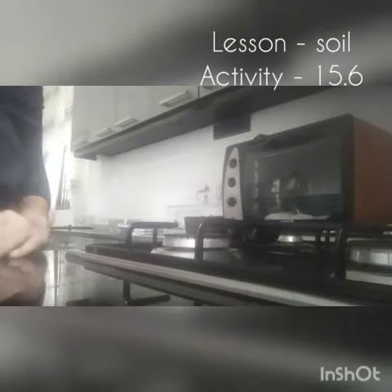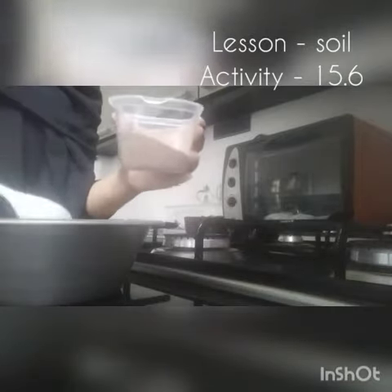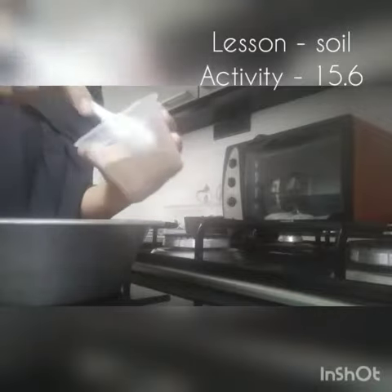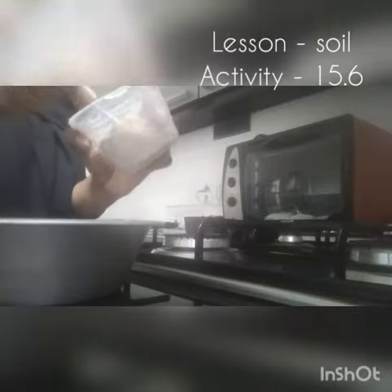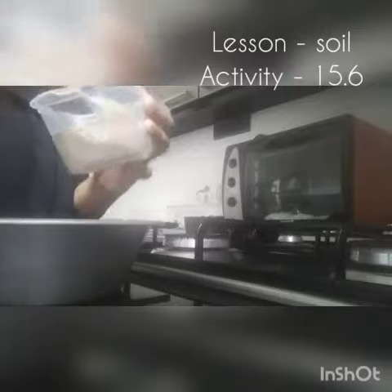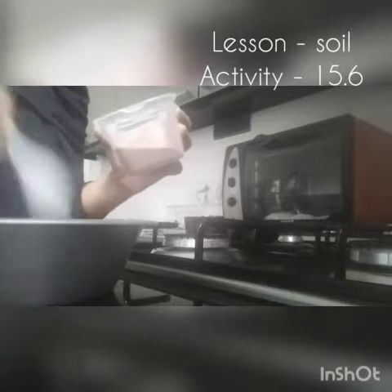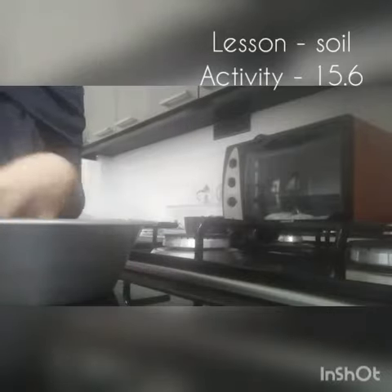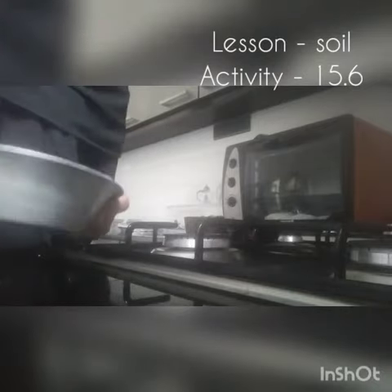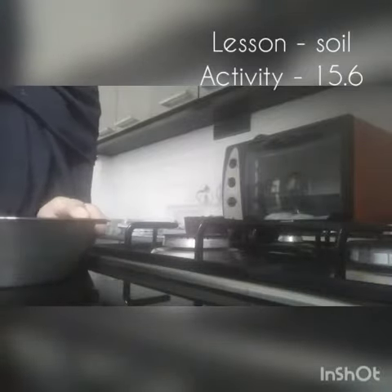First, put the sample of soil into the container and heat it. Now I'm going to heat this soil. I'm using a lid and my handkerchief.